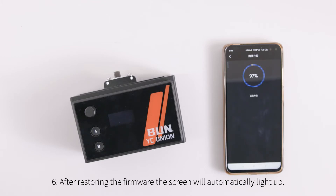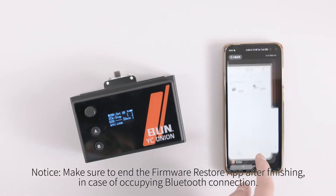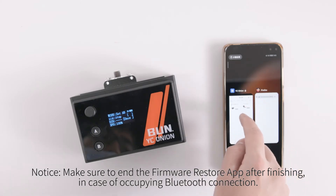After restoring the firmware, the screen will automatically light up. Notice: make sure to close the firmware restore app after finishing, to avoid occupying the Bluetooth connection.